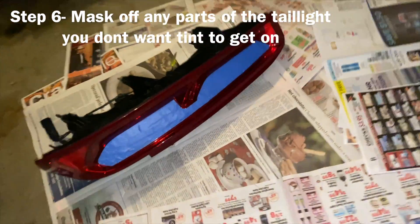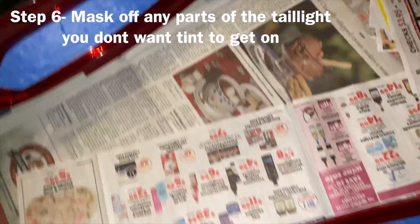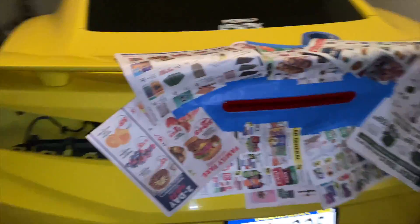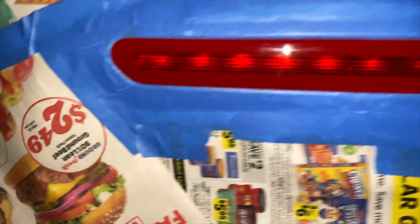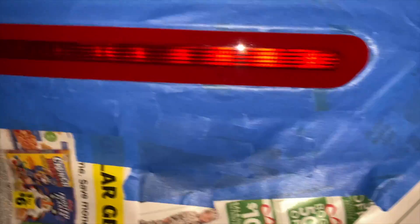Once you get the taillights out, you clean them and stuff, you put that nice mask and tape on there. When I say this took forever — and then I got the third brake light. You want to make sure you get into the little dips in here as much as you can, because you don't want any of that spray getting on your paint or anything.